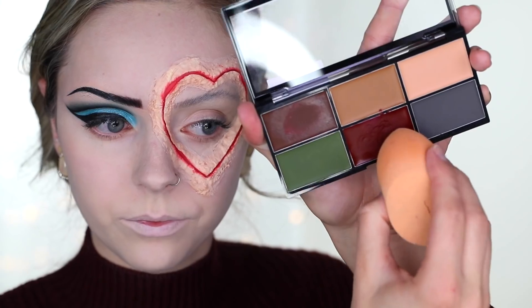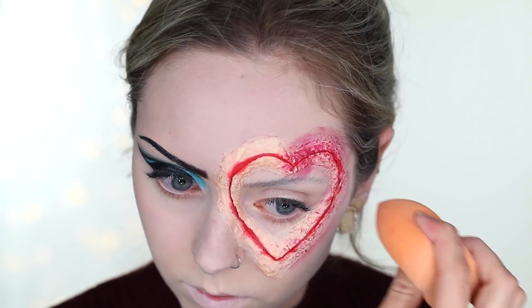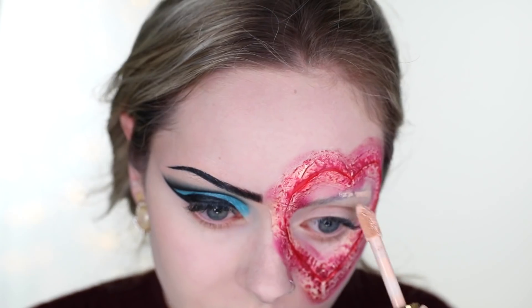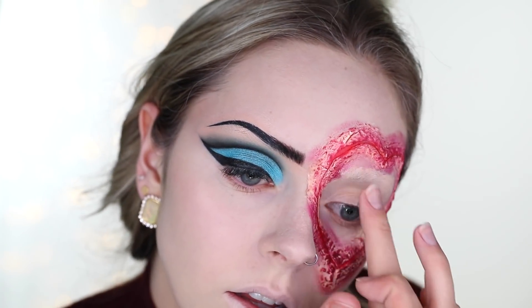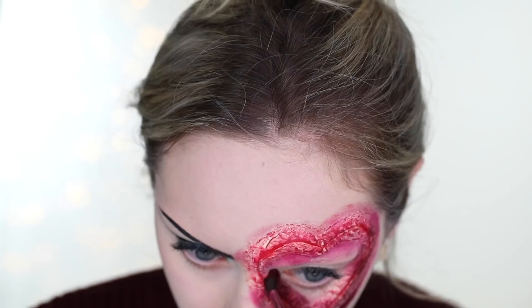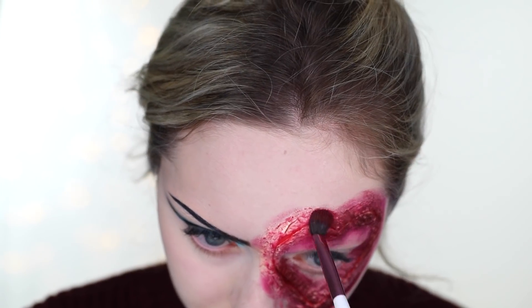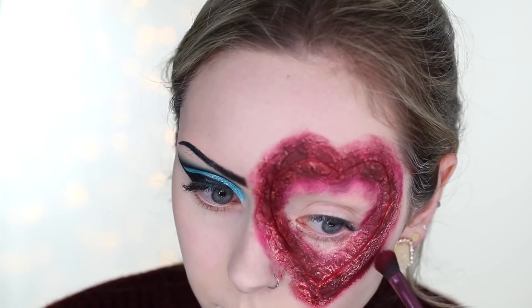Taking the Wet and Wild Neutrals paint palette — this is essential if you want a cheap SFX paint palette, especially for gory Halloween makeup, I use it every single year. I'm taking the dark red and putting it around the heart with a beauty blender, then covering my eyebrow with some concealer before I forget. Then going in with the dark brown on an eyeshadow brush, going around and covering up that latex as best I can. I'll go back over with foundation to tone it down, but right now I'm just trying to get as much color on there as I can.